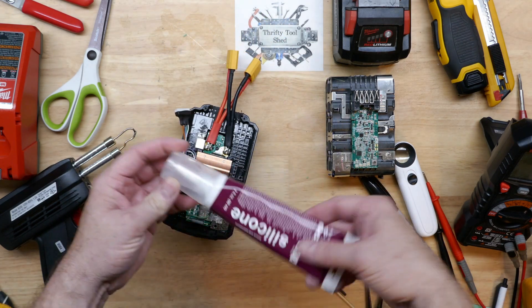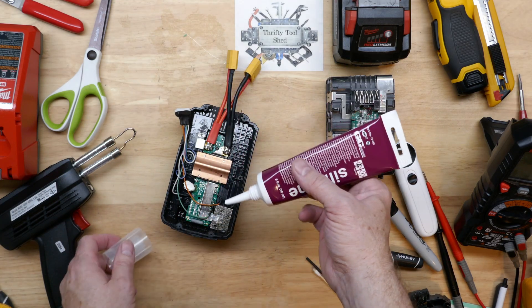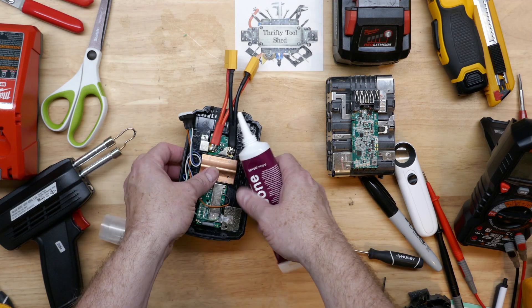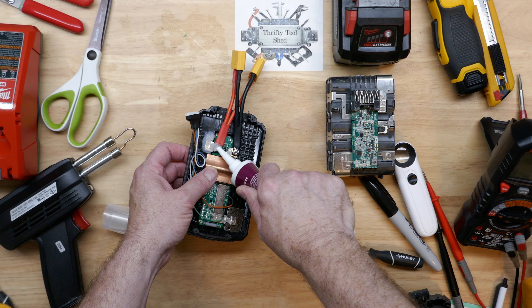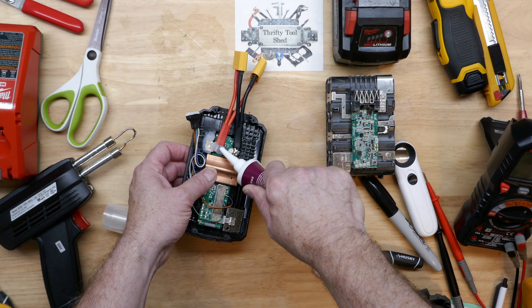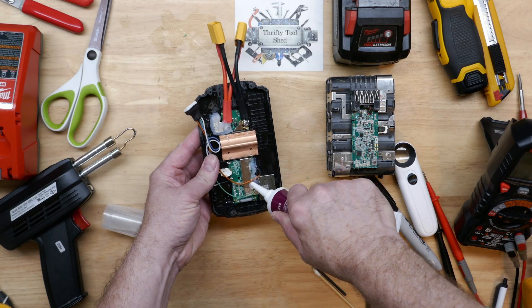I'm going to take some electronics grade silicone and seal it in to keep it in place and also hopefully protect the leads from stress. I'm going to cover over all these little plates where the nickel strip was sticking out and hopefully add a little bit more mechanical protection from stress on the wires.